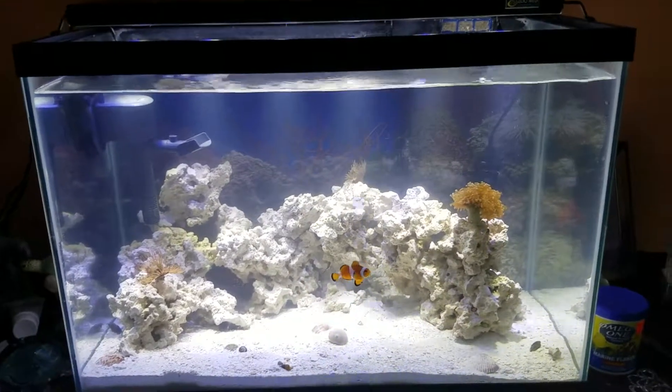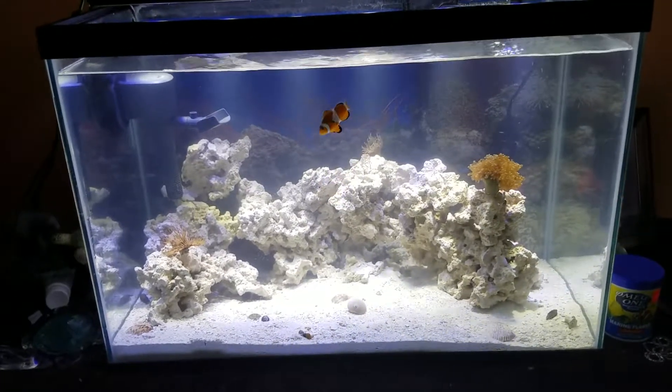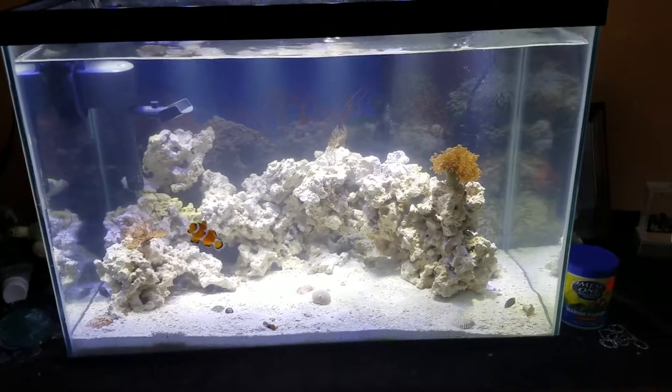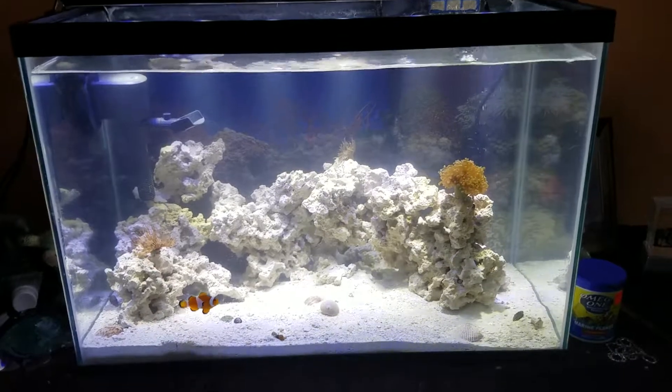I spent a lot of money on this tank. I was actually in the Air Force, and when I was discharged I took my money and used it to buy this saltwater tank because that's what I'm passionate about. I absolutely love saltwater tanks and I really wanted to get into reefing — I've wanted to for a super long time.